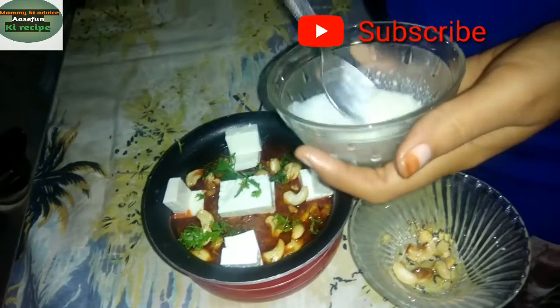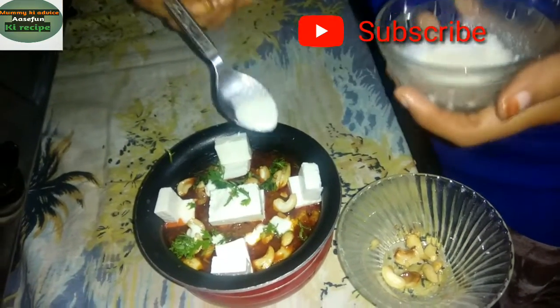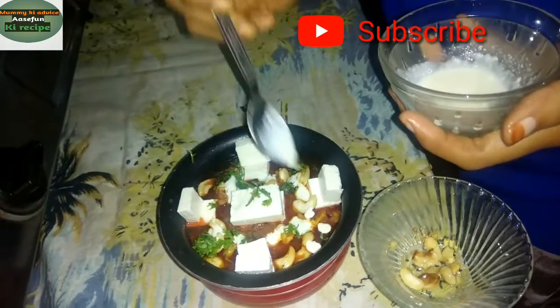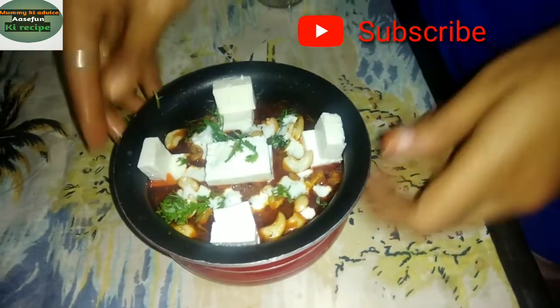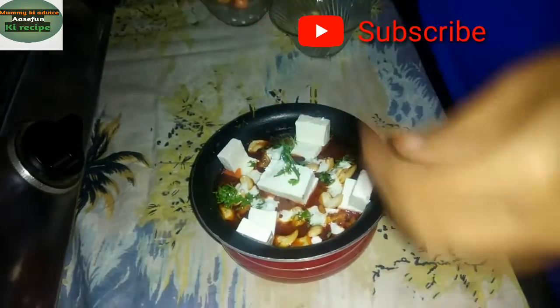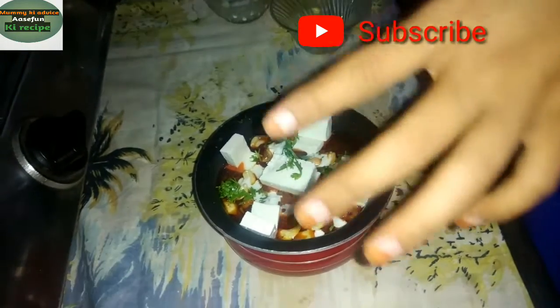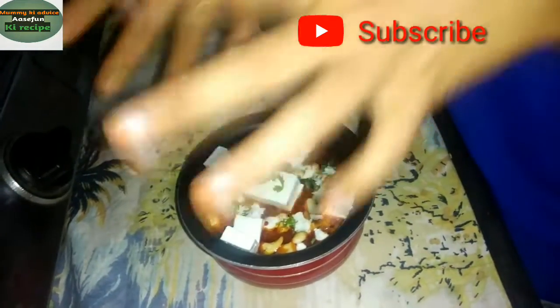It looks good. You can use cream — it is a creamy dish. I hope you liked this video. If you liked this video, please like, share, comment and follow us on Instagram and subscribe to my channel and click the bell. Bye — this dish goes very well with Tandoori Roti, Naan, and Paratha.